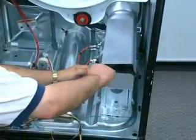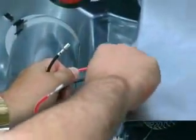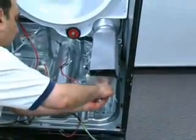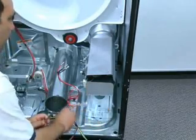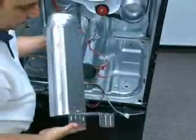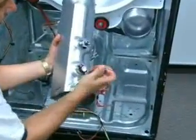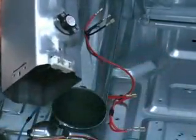To remove the heating element, begin by disconnecting the electrical connectors to the heating element, thermal cutout, and high limit. Remove the screw securing the heating element to the dryer base and remove the element housing. Remove the screw securing the element to the housing and remove the element.